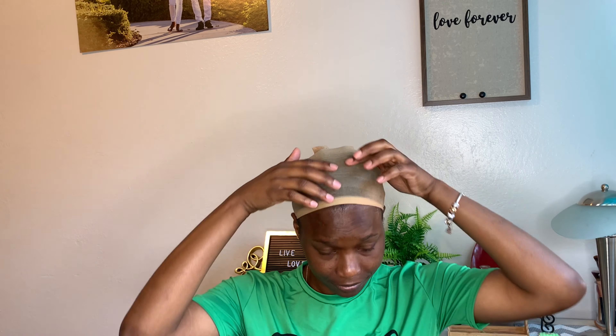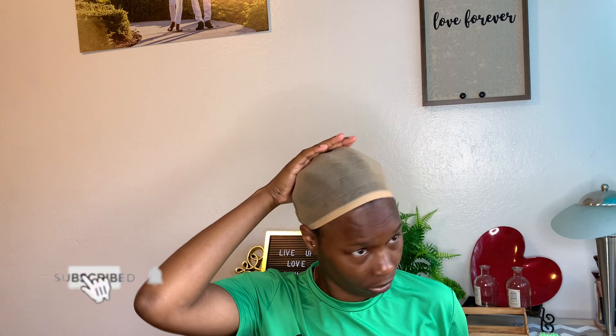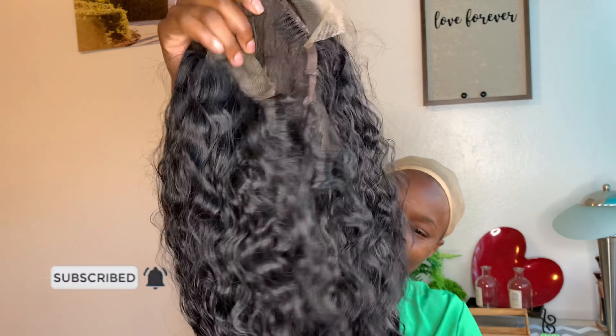What's up, beautiful people! Welcome back to my channel, welcome back to another video. This video I will be showing you all the second wig I bought on AliExpress from the same seller.